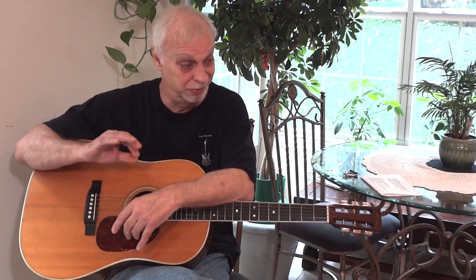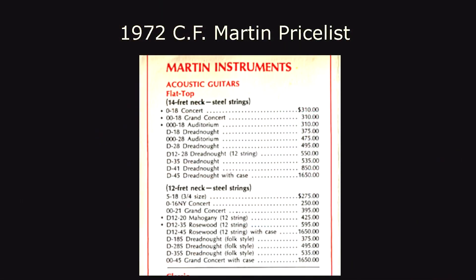He said, "Why don't we pull that guitar off the wall and let you play it a little bit?" I thought, I can't afford it, but I'm not going to turn up an opportunity to play a Martin even if it's only for 40 minutes. So we did, and of course I just fell in love immediately with it. He could see on my face how much I enjoyed the guitar.